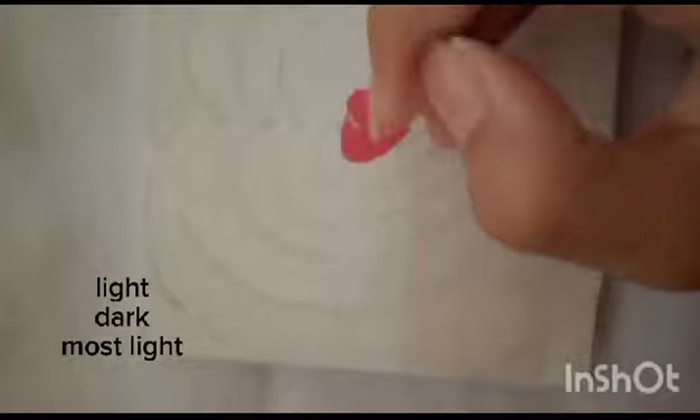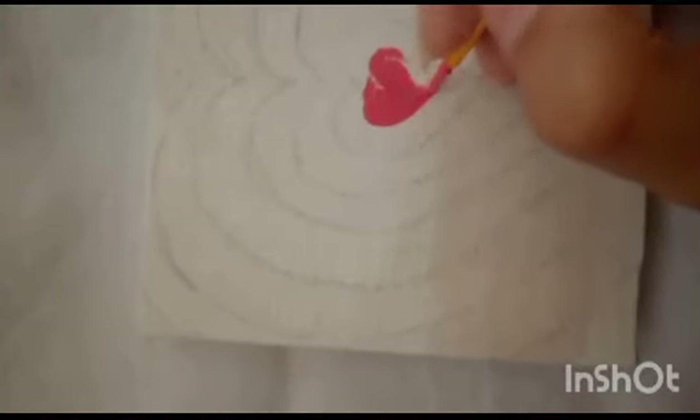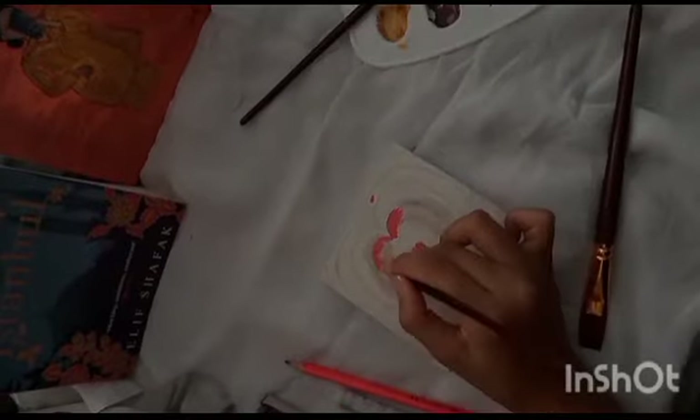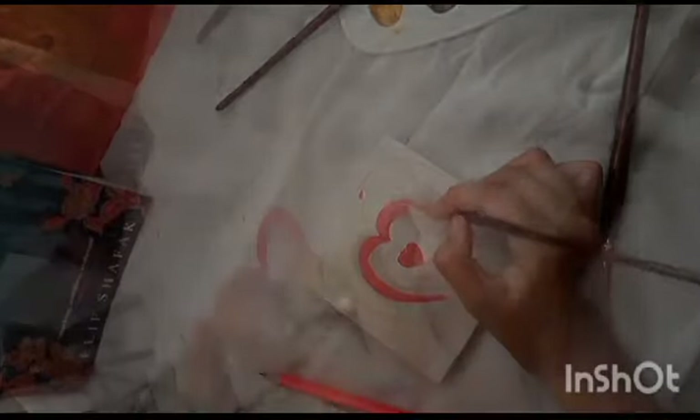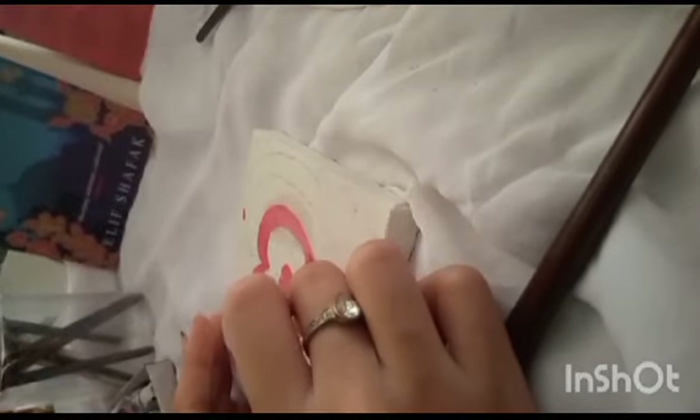You can also follow light, dark, most light. To make the canvas capable of painting, you have to prime it first. Some canvases are already primed, and for some we use gesso to prime them. After priming, we're making the pattern of hearts.